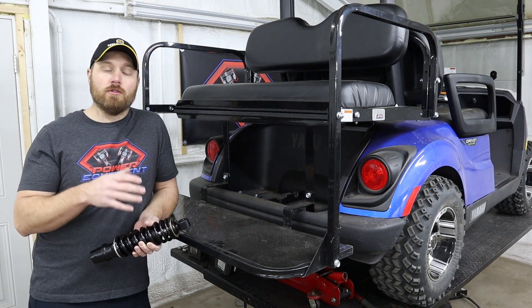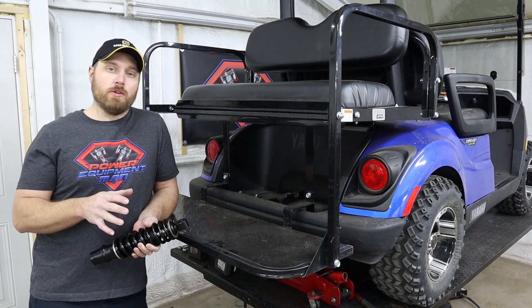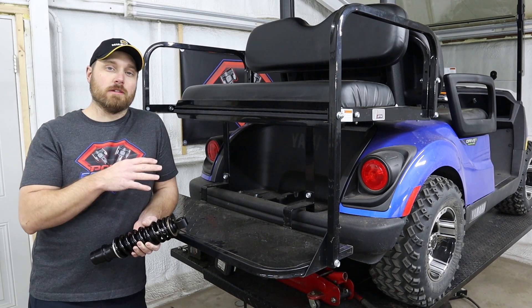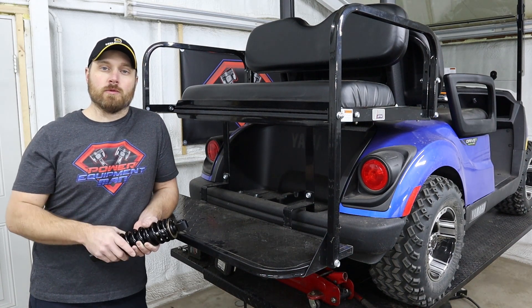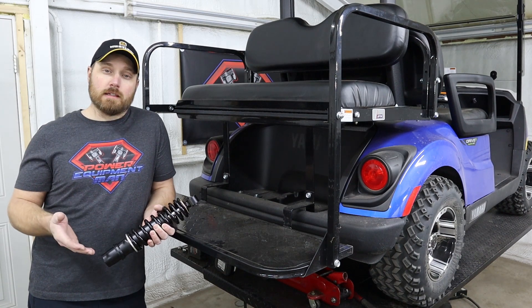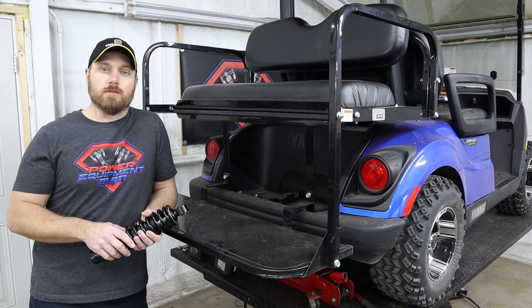On these Drive 2s, you can clear a 20-inch tall tire without doing any kind of a lift kit. But if you want to install a rear seat and be able to haul around four adults, you can run into some tire rubbing issues with those rear tires. Going to this heavy-duty rear shock with the extended length is going to help resolve those tire clearance issues.